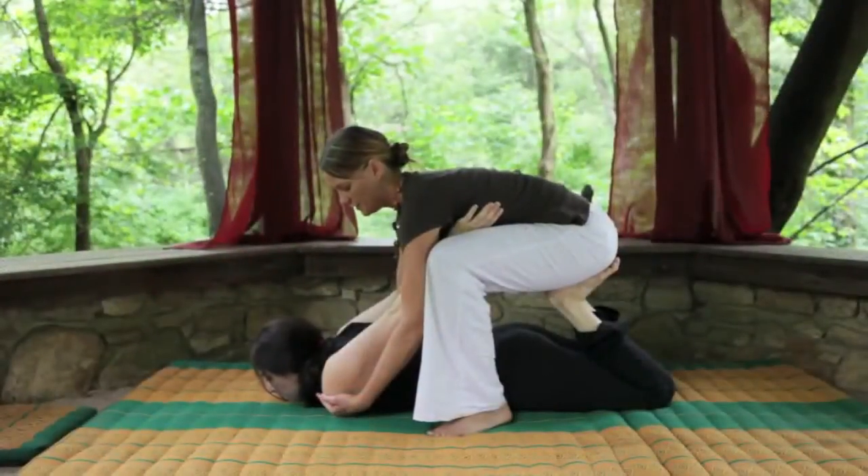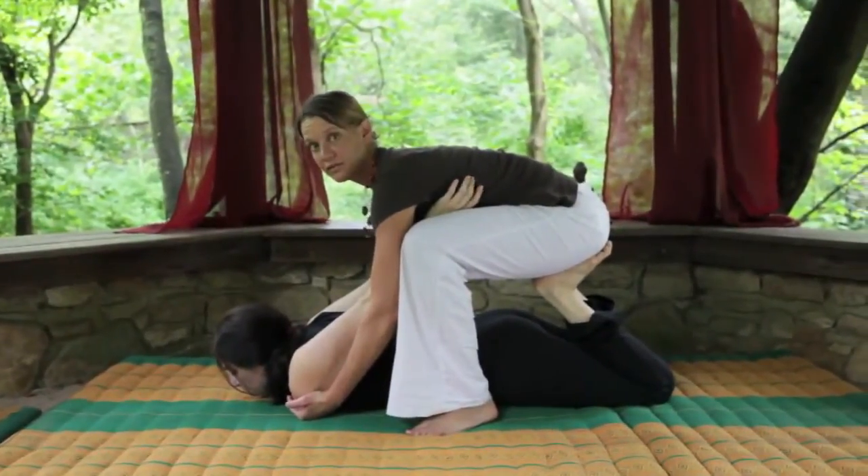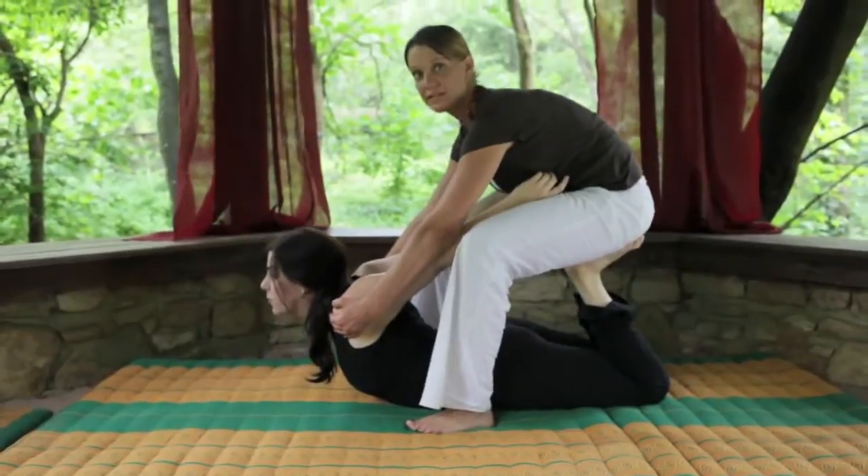We ask our clients to take a nice deep breath in, relaxing all of their muscles, and on their exhalation we bring them into the bow position.